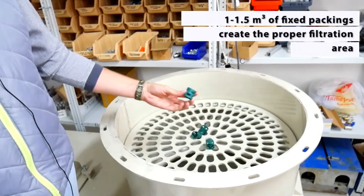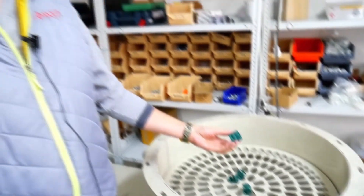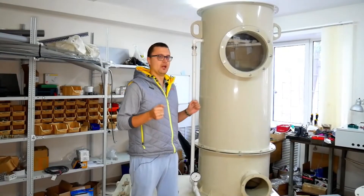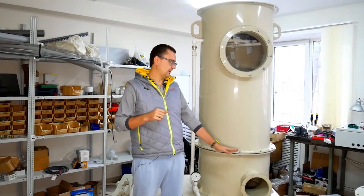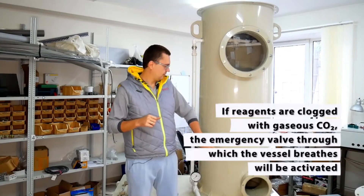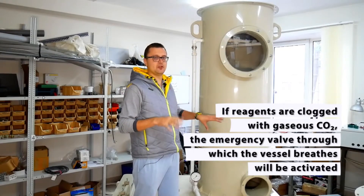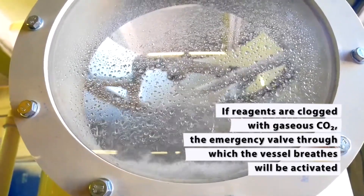The job of the packings is to create the proper filtration area. They are sprinkled with water or a special liquid. This scrubber operates on the following principle: contaminated gas enters the inlet flange and flows further into the column where the packings are located. The packings are fixed and motionless — in this case, we have pawl rings.